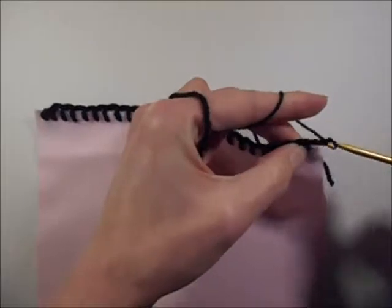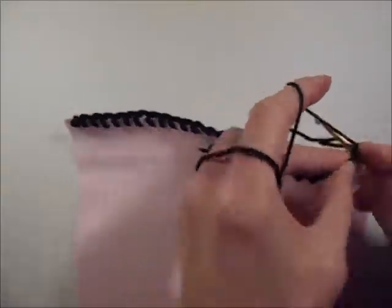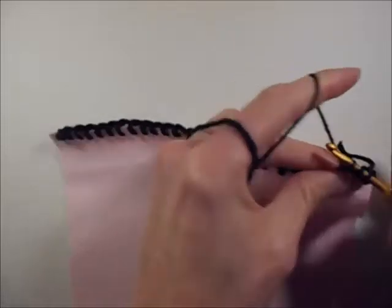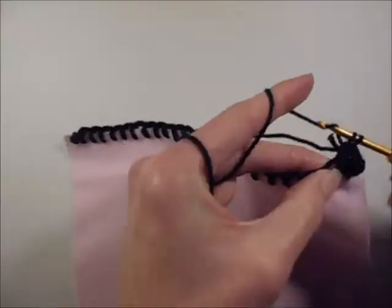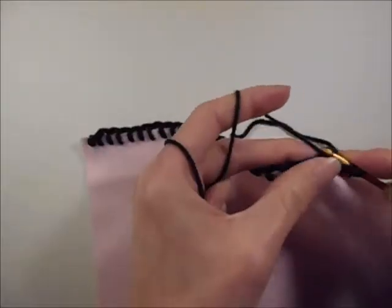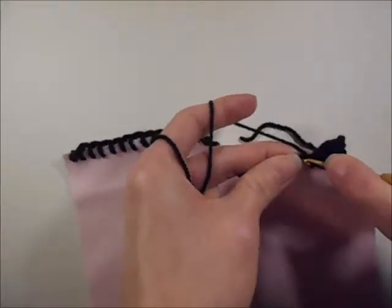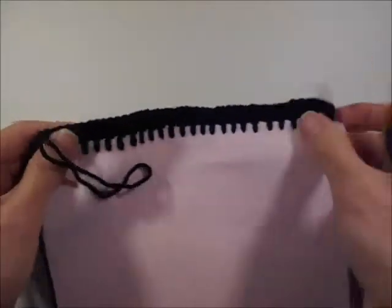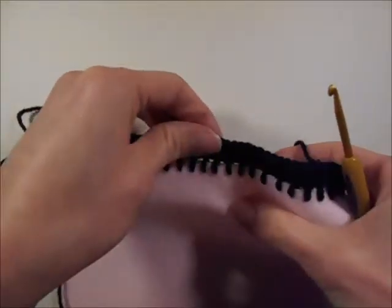Do your chains and then work a crochet stitch into the gap. Repeat this process all the way along your edge. Once you've reached the end, you're going to end up with something that looks like this. You can see it's nice and firmly attached to the fabric.